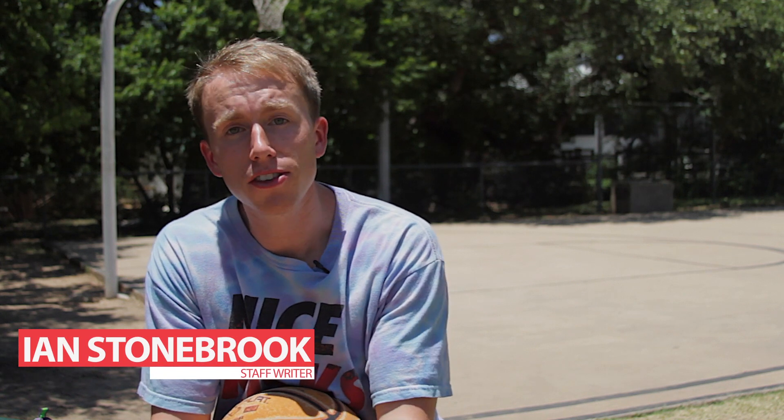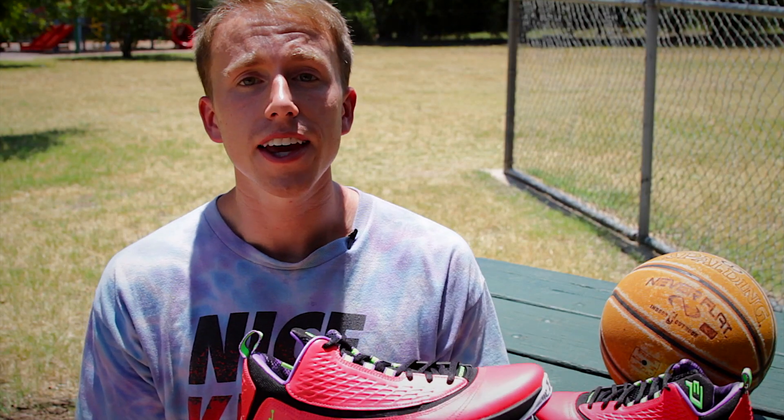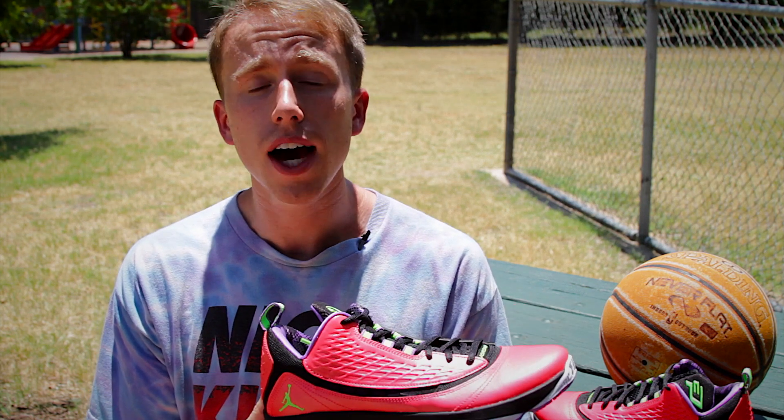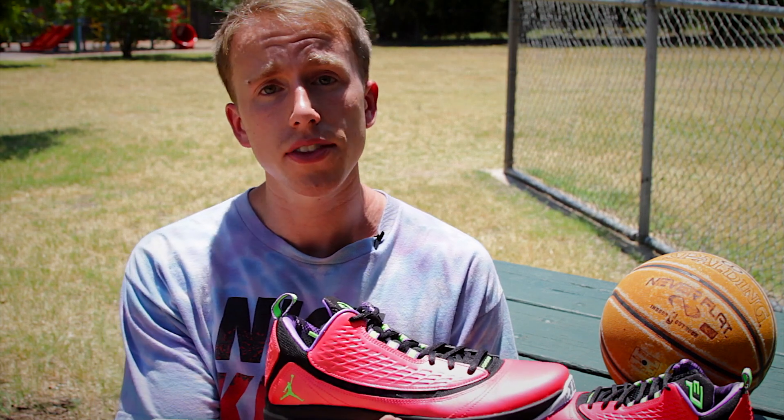Hey, what's up NiceKicks readers, my name is Ian Stoneberg and we're here on location today in Austin at the park for a performance review of the Jordan CP3.VI AE. The Jordan CP3.VI AE serves as the second installment of the signature shoe for Chris Paul. The shoe was designed for Paul to wear in the playoffs, and AE stands for Artisan Edition, which is displayed on the upper.